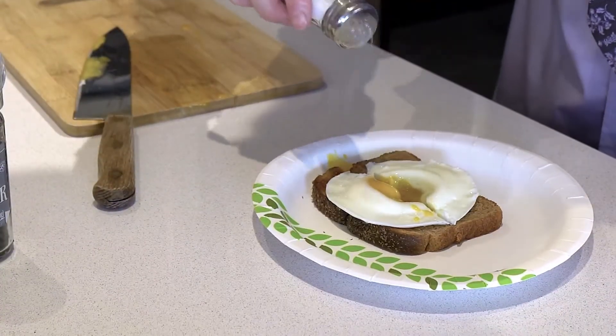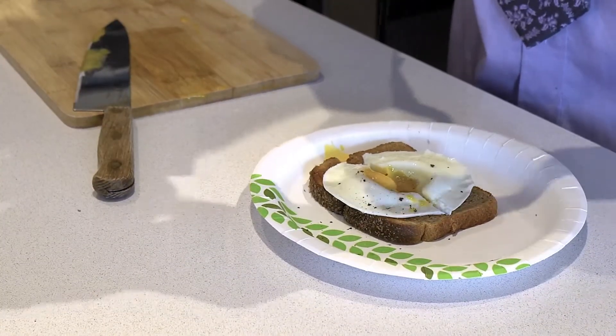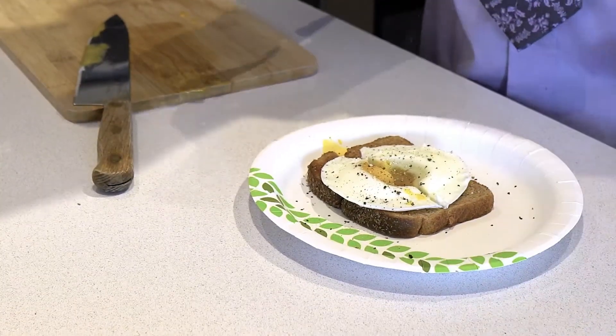Add a little salt, add a little pepper, and you're good to go. I have to run but if you found this video helpful don't forget to subscribe and like. See you in the next one.